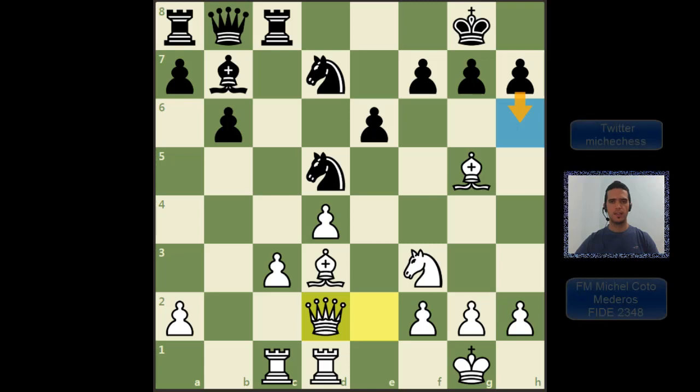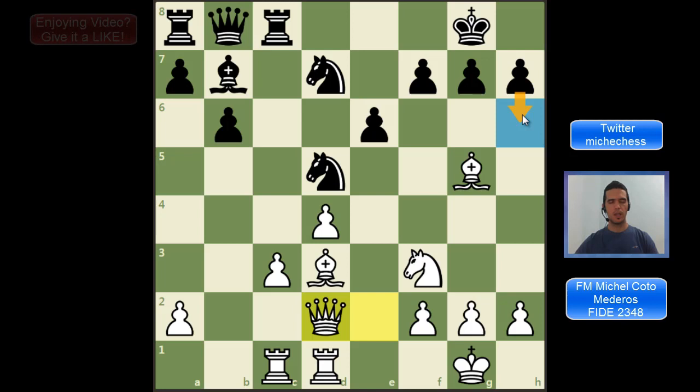Hey guys, the move H6 or H3 as white is very typical and sometimes it's pretty useful to avoid the pin or to escape from backrank mates. However, this move is weakening the castling, so sometimes your opponent can use it as a target in the attack on the castled king. In this video, we are going to study an instructive combination where white takes advantage of the move H6.